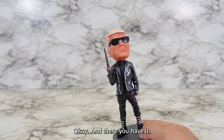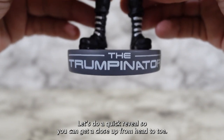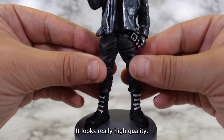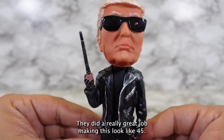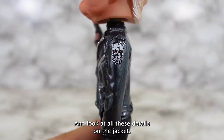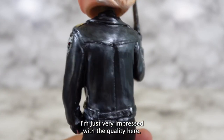Okay, and there you have it. It looks great. Let's do a quick reveal so you can get a close-up from head to toe. Just look at the craftsmanship on this thing — it looks really high quality. Look at that face. They did a really great job making this look like 45, and that is exactly what I was hoping for. And look at all these details on the jacket — I'm just very impressed with the quality here.